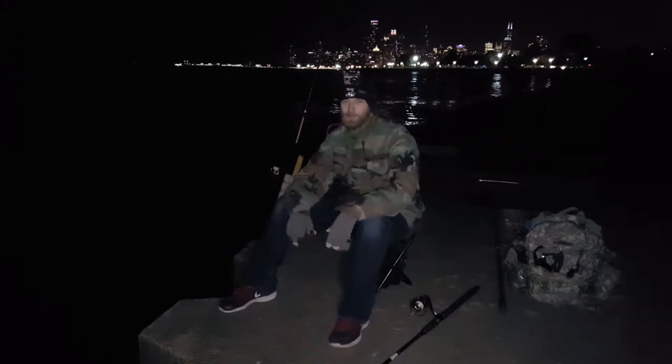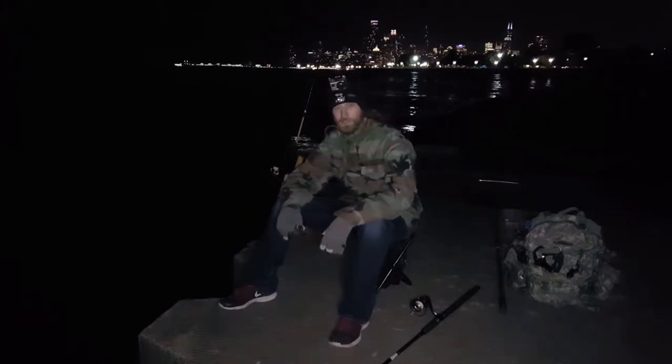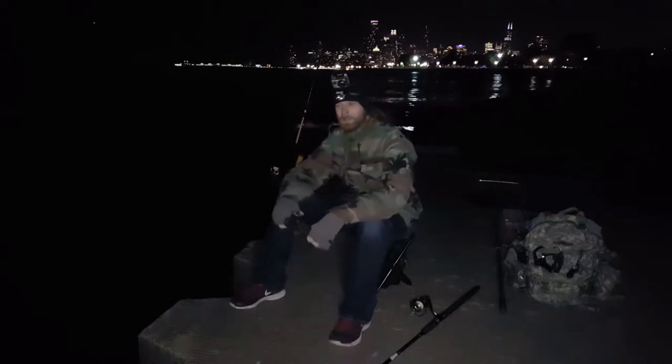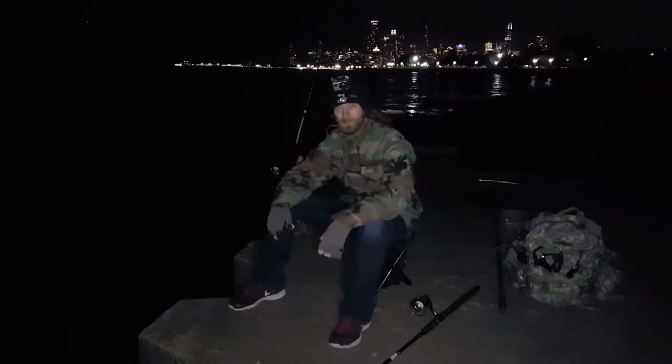Hey everybody, I'm Josh Robinson from the Illinois Lake Michigan Shore Fishing Facebook group, and I'm out here tonight at Diversity Harbor, lakefront side, south side of the mouth of the harbor.